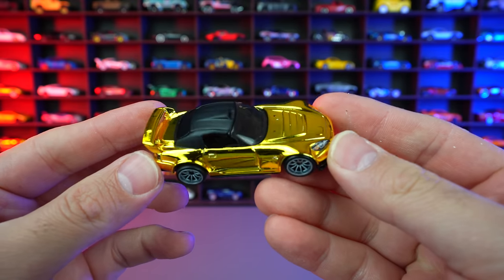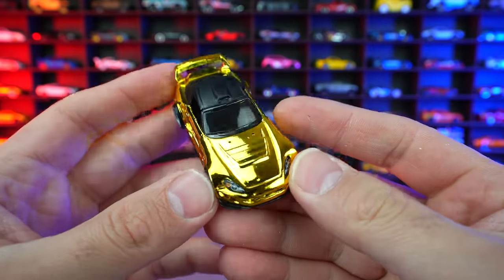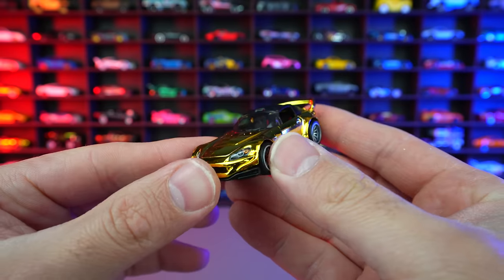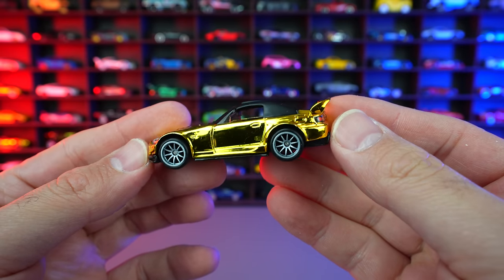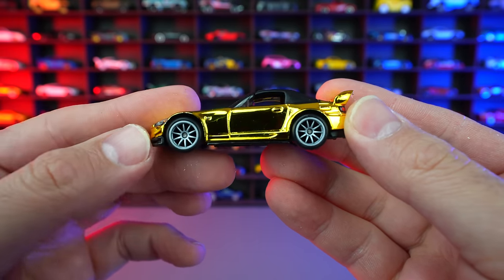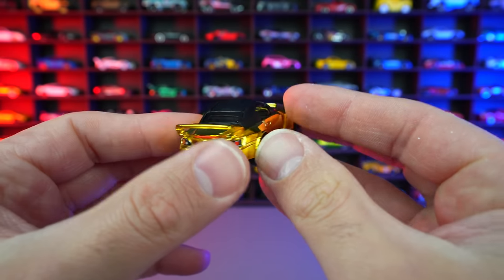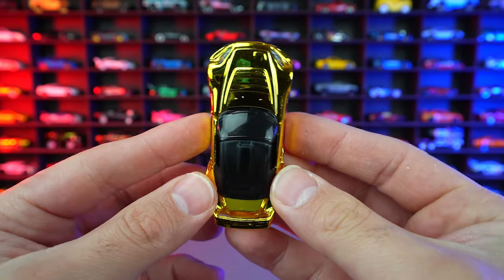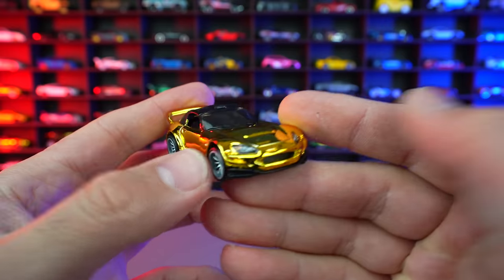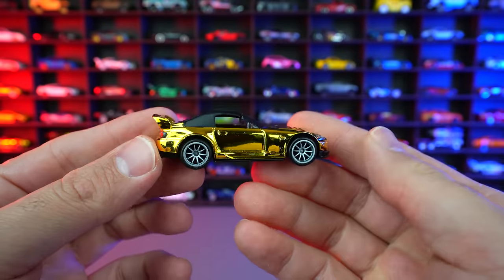These are obviously not really made to open up, but we are opening them all today. And there we have that shiny gold — looks so, so good. I absolutely love the color on here. We have that matte roof on there as well. These wheels look fantastic. Look at the rear end with that dual exhaust and that big spoiler. You can see that wide body look. I absolutely love the S2000 — I'm not a big Honda fan in real life, but this car they've just done so well.